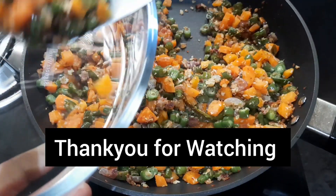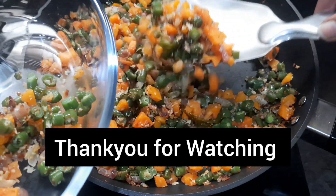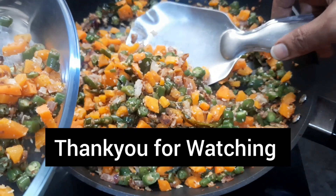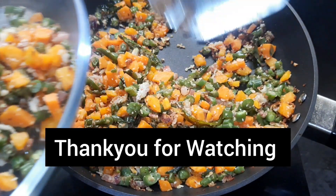Thank you for watching. If you liked the recipe, give a thumbs up, share, and subscribe to my channel for more useful tips. Do not forget to leave your comments in the comment section below. I will be back with a new recipe in my next video. Until then, take care and have a good day.